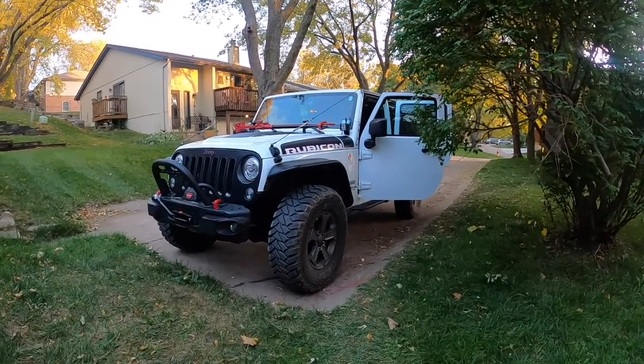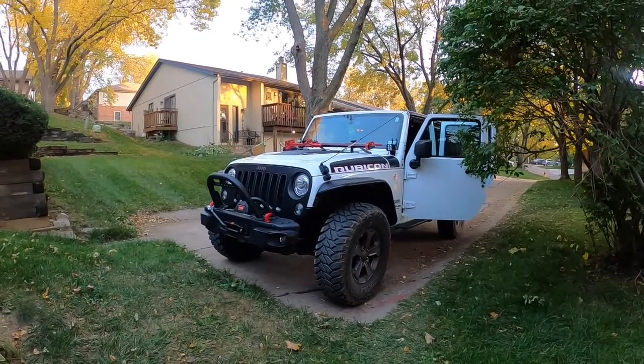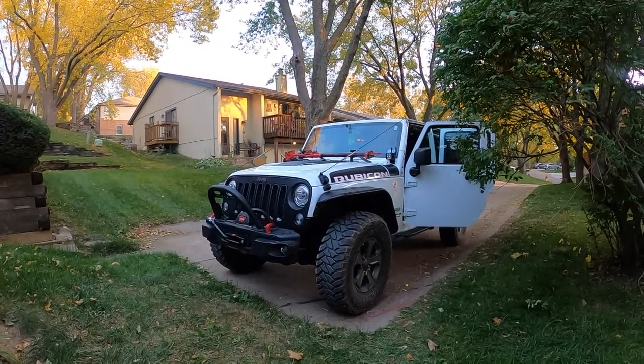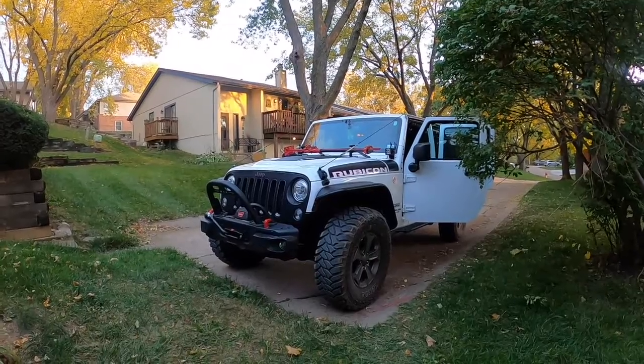Hello everyone, this is Chris Loader from Freeloaders Adventure. I'm going to give you the final walkthrough of my Jeep before I get the lift kit put in and then the Ursa Minor top in January, February, or March — we'll see.